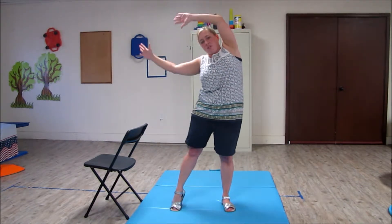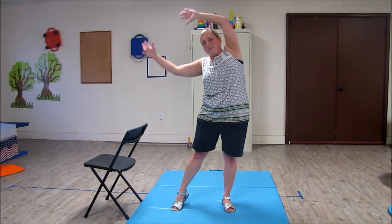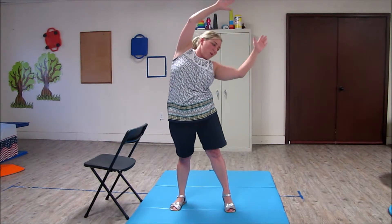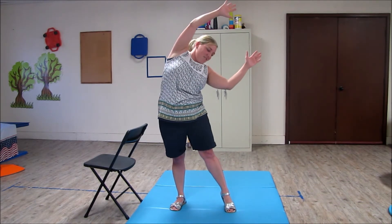Two, three, four, five, six, seven, eight, nine... two, three, four, five, six, seven, eight, nine, ten.